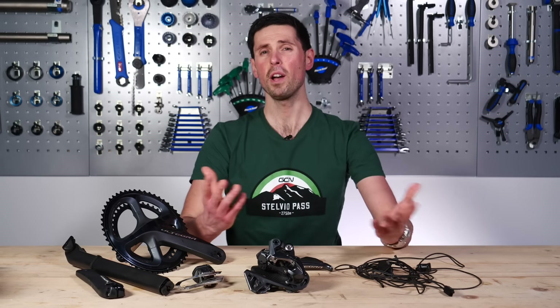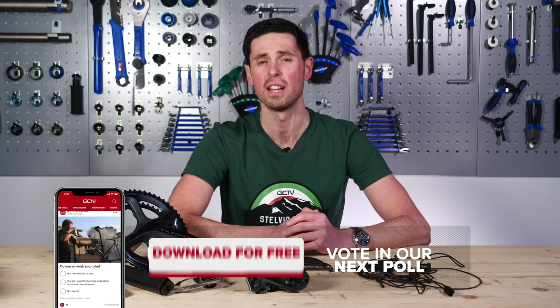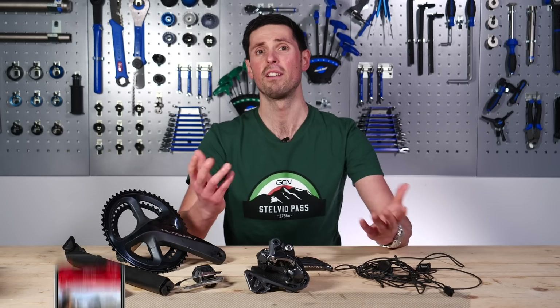Before we get going, I want to know how many of you use Di2 shifting on your bikes or stick to mechanical shifting. Head over to the GCN app and vote on the poll.